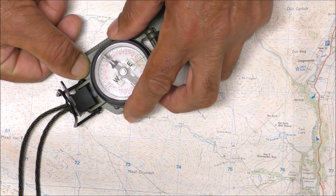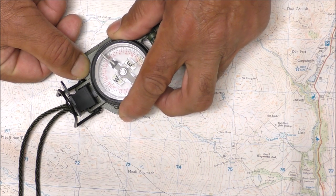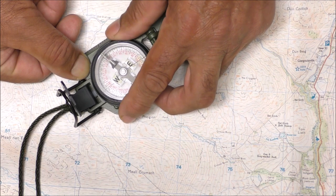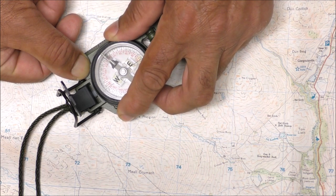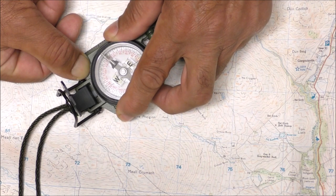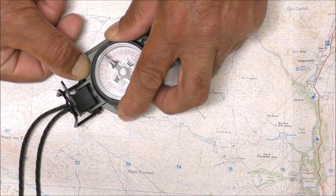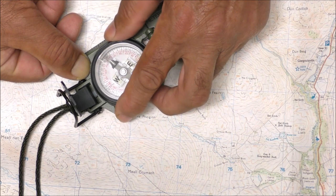Normally we'd go that way. Let's say we've got a bearing of 15 degrees west, so we need to rotate the dial five clicks — because each click on the Komenga, as you may already know if you've got one, is three degrees.